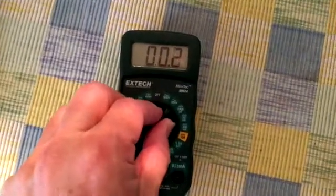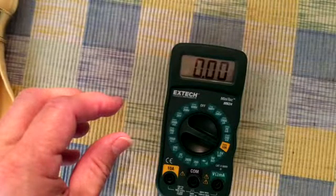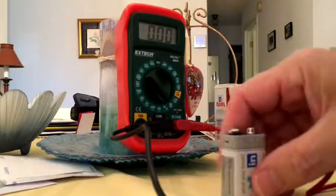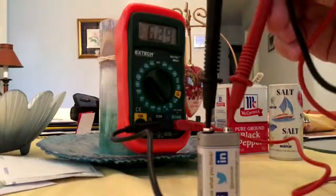Once the battery is in, you can go through the different settings of the multimeter. As you can see, the switch is nice and tight for each setting — voltage, AC, DC, resistance, and so on. Here I'm setting up the multimeter to test a 9-volt battery, putting the leads to negative and positive, and it reads about 9.5 volts.